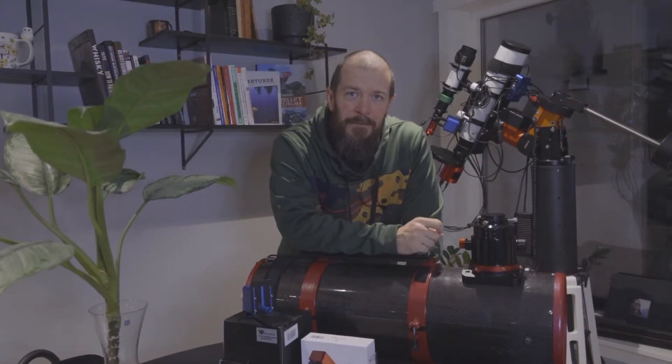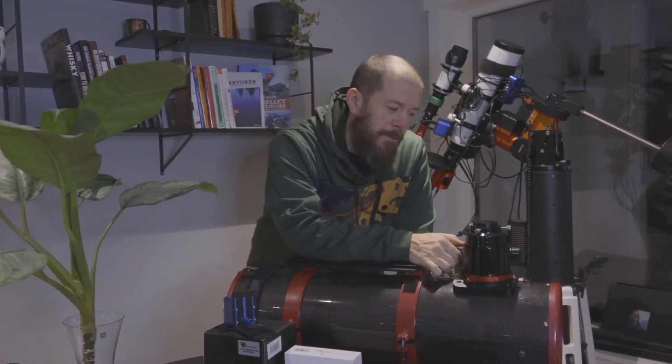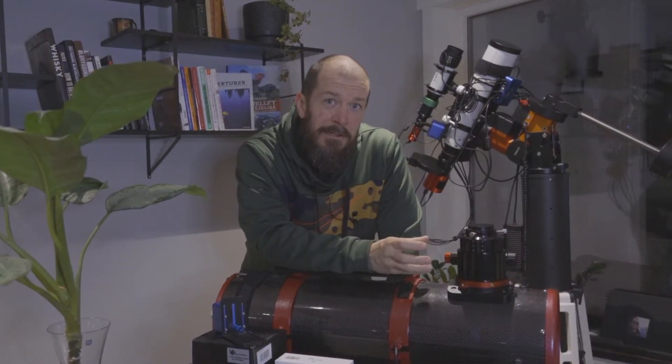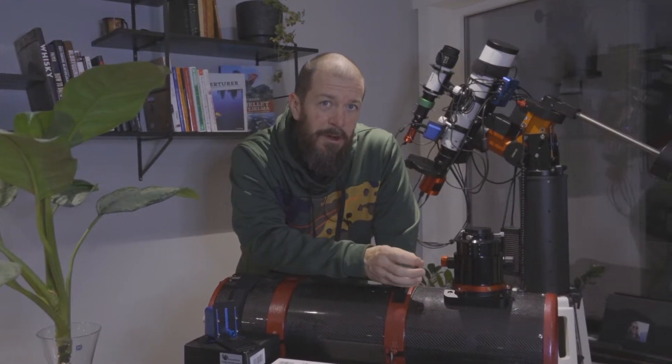Hi everybody, thanks for tuning in. In this video I want to talk about an important piece of astrophotography gear — it's the focusers, what we use to get our images crystal clear and get those nice round stars.